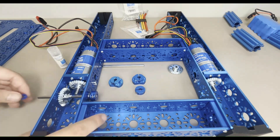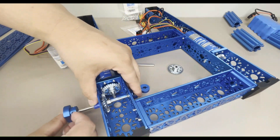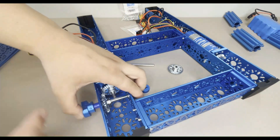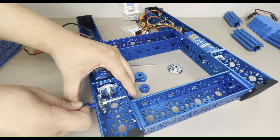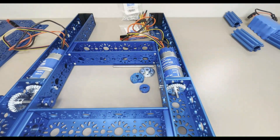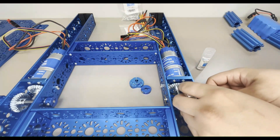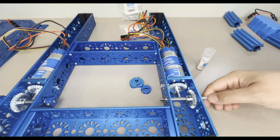Next, place a 2mm shaft spacer on the inside of the chassis frame, then a 6mm D-shaft collar clamp flush with the end of the shaft, and tighten the collar clamp with the set screw using a 2.5mm hex key. Then slide two 5mm shaft spacers onto the other end of the shaft, slide the clamping shaft hub onto it, and secure using the set screws with a 2.5mm hex key.